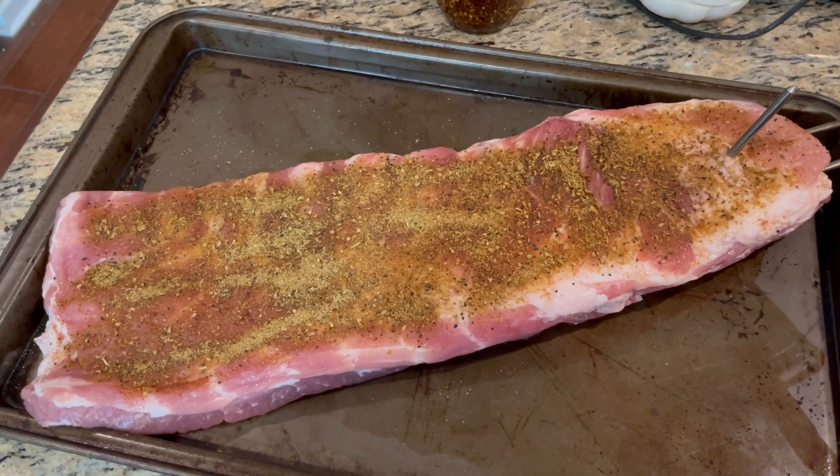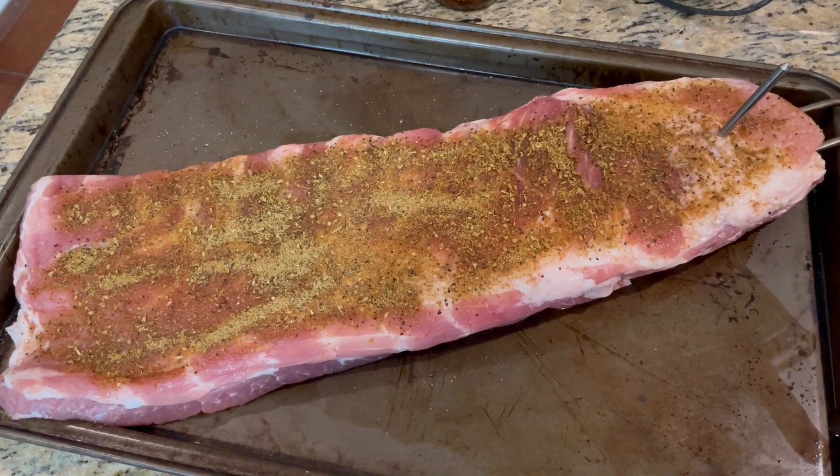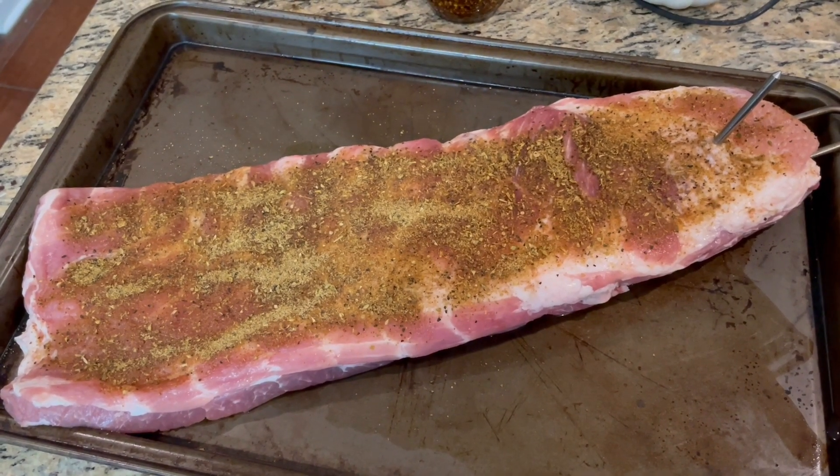We've got a little bit of background commentary from little Gene there — he's apparently happy, and he likes ribs too. So we're gonna flip those over and season the other side in just a bit.